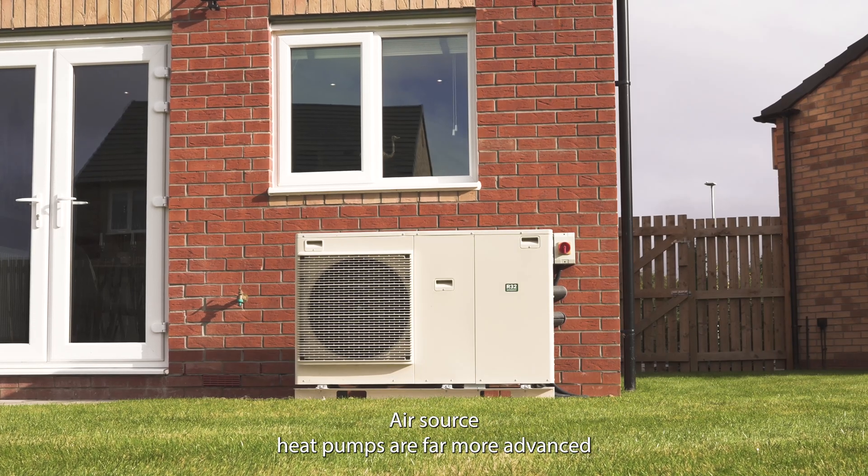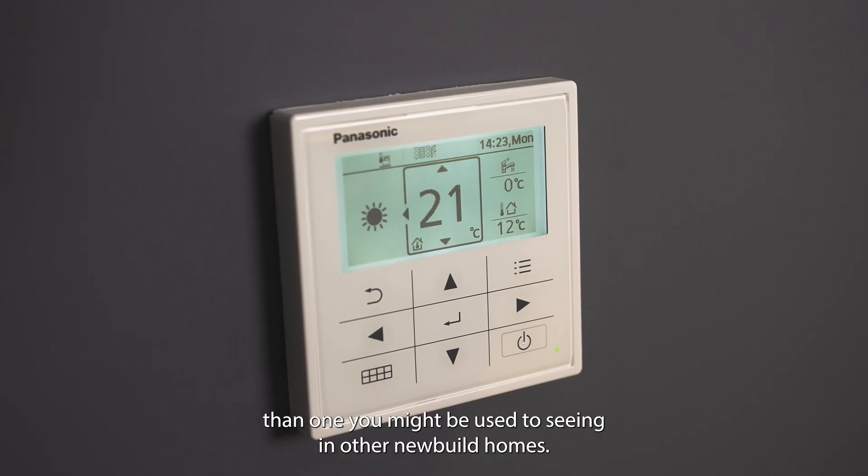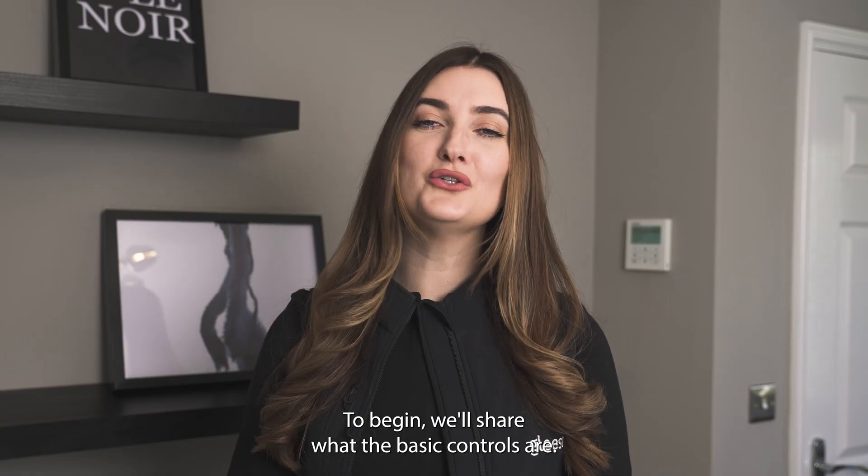Air source heat pumps are far more advanced than a standard gas boiler and as a result the controller is slightly more complex than one you might be used to seeing in other new build homes. To begin, we'll share what the basic controls are.